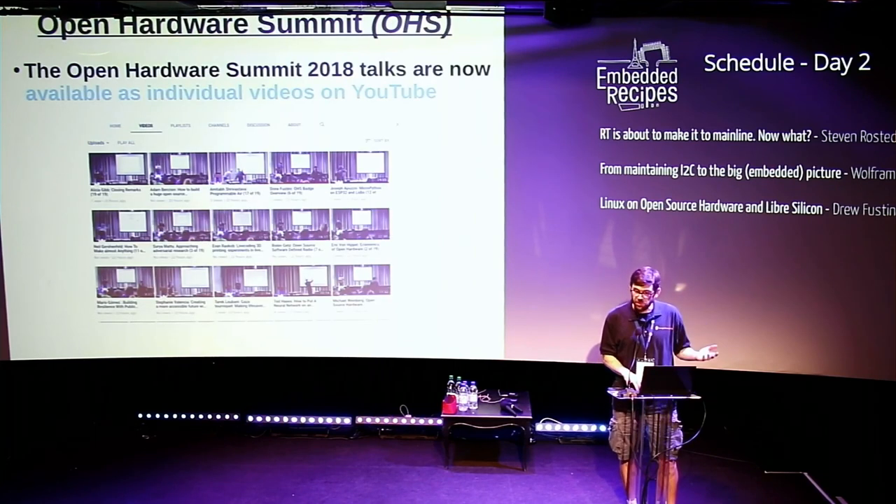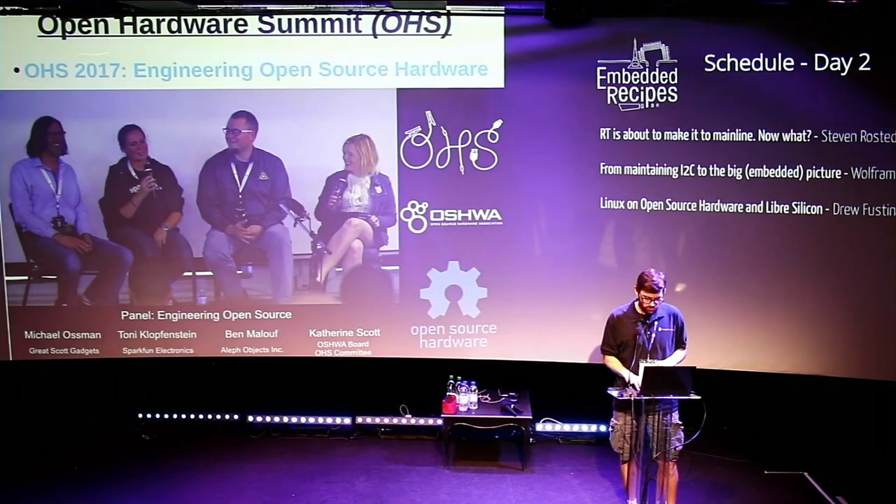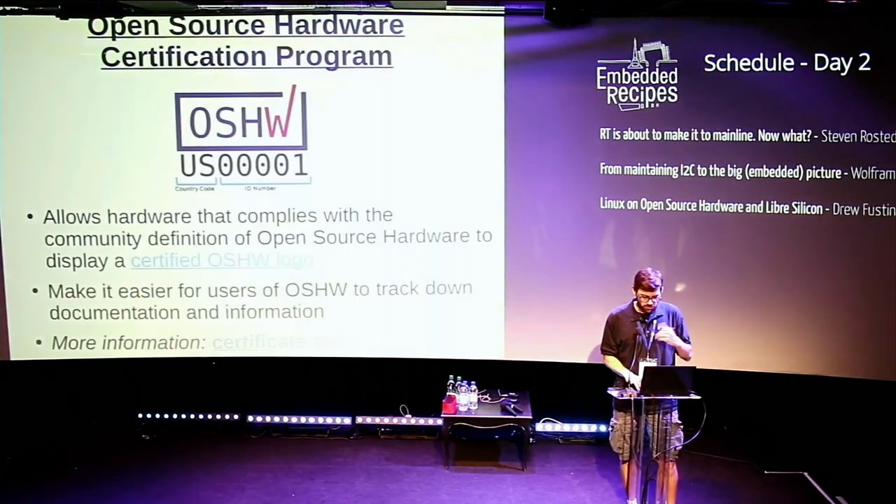All the videos from past Open Hardware Summits are online. One of the main ways I learned about Embedded Linux was watching all the ELC videos from over the years. So if you're interested in learning more about open hardware, I recommend checking out the talks from the past summits. I have links in the slides for that.